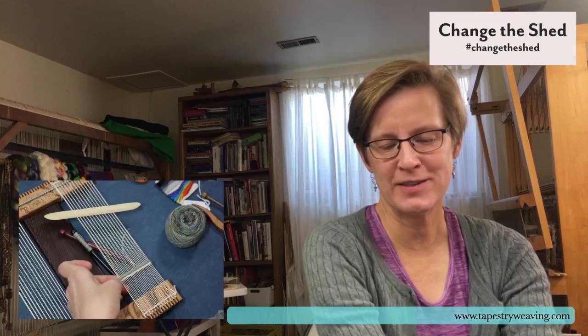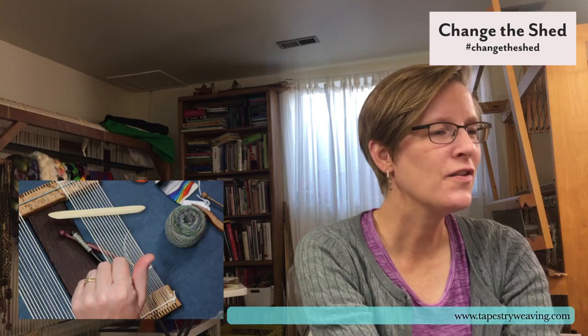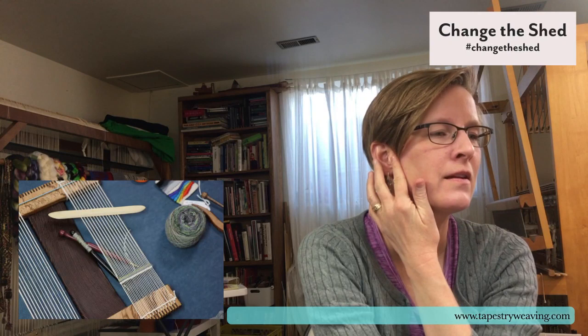Donald is a vastly experienced weaver in New Mexico and he was commenting on how I had a little mistake and I was just like, eh, it won't show, and I kept going. This is true about things — if I'm like, that's not going to show when I do the next pass, I will just leave it. I'm glad to know you do that too, Donald. Don't worry so much — none of us should worry so much. The Lost Pond looms are nice — I like the Lost Pond looms.